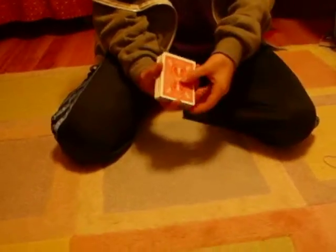Hello people. See, the top card is the Queen of Diamonds. I'm going to take that and put it in the middle.